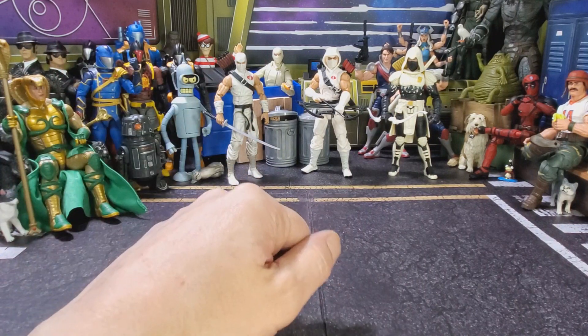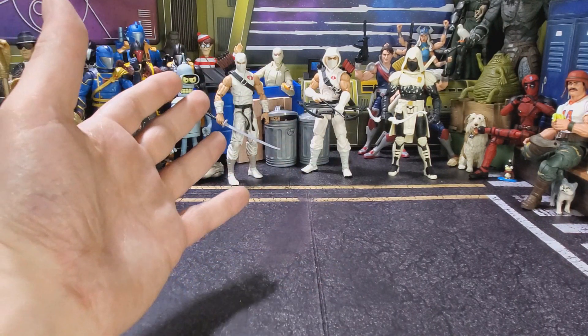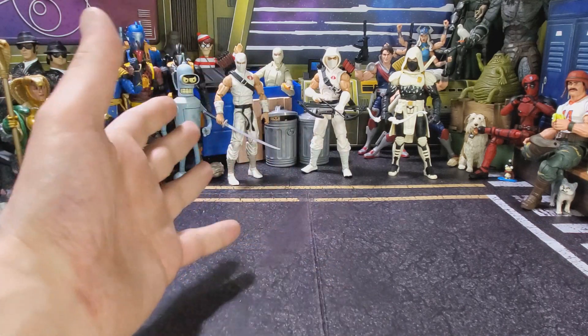Hello everybody, and welcome back to another Yo-Jo Jerk Toy Review. I'm your host, Dewey Cox, and I'd like to welcome you back.